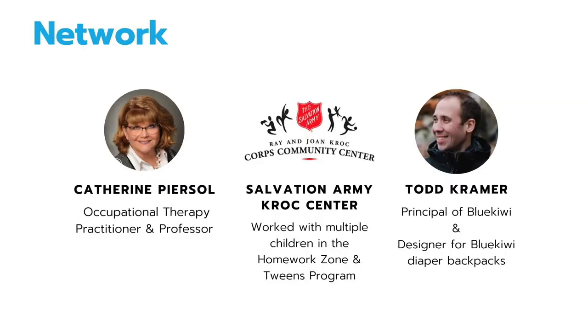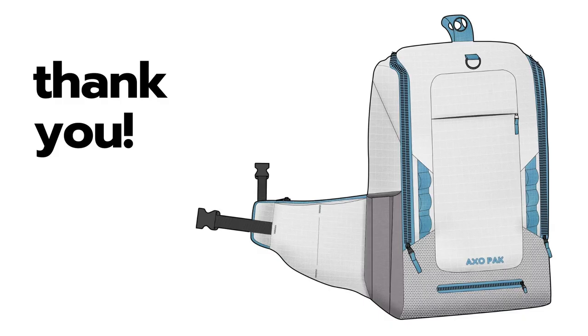Lastly, we have the people I networked with, which include Catherine Pearsall, who is an occupational therapy practitioner and professor at Jefferson University, the Salvation Army Croc Center, who allowed me to work with multiple children in their homework zone and tween program, and Todd Kramer, who was the principal of Blue Kiwi and designer for the Blue Kiwi diaper backpacks. Thank you.